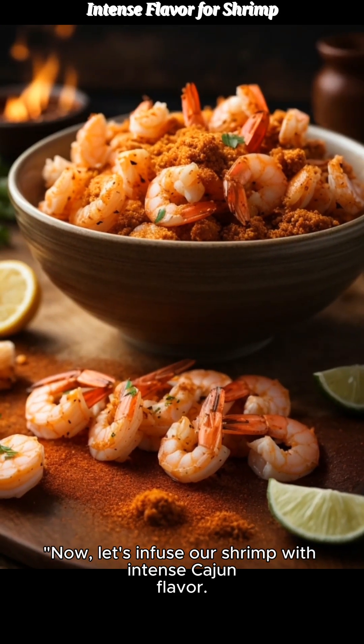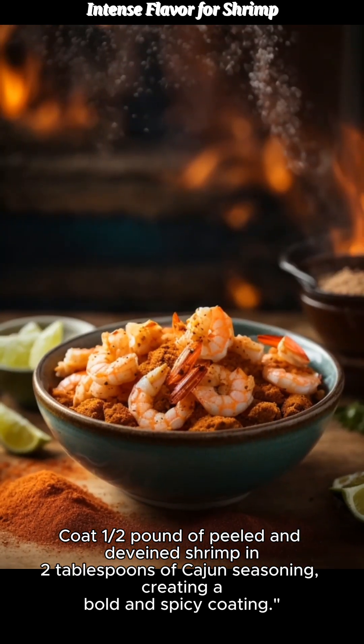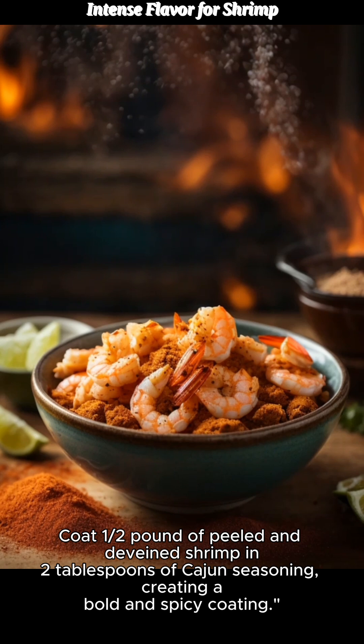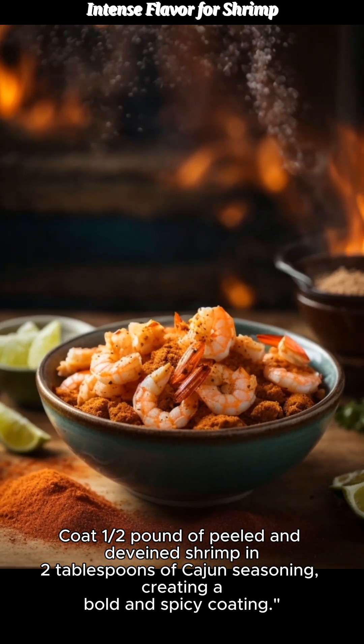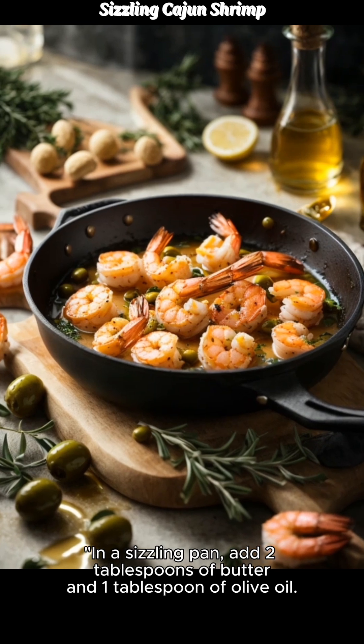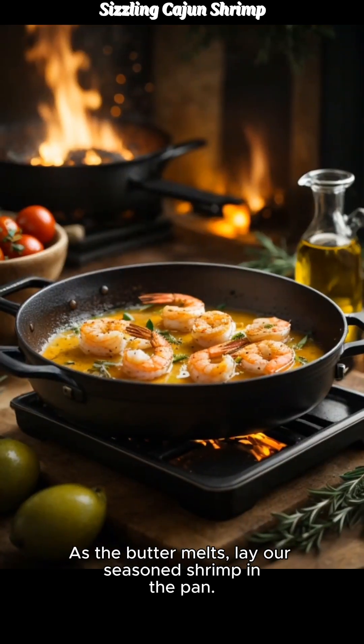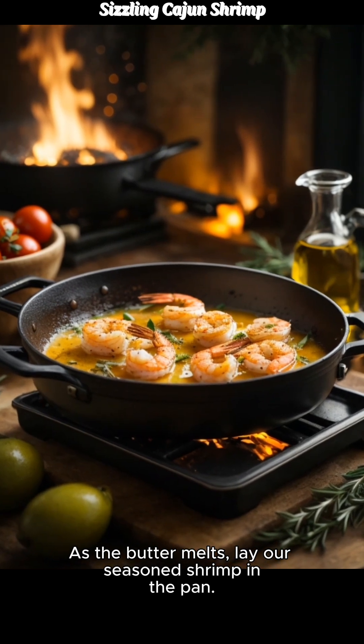Now, let's infuse our shrimp with intense Cajun flavor. Coat 1½ pound of peeled and deveined shrimp in 2 tablespoons of Cajun seasoning, creating a bold and spicy coating. In a sizzling pan, add 2 tablespoons of butter and 1 tablespoon of olive oil. As the butter melts, lay our seasoned shrimp in the pan.